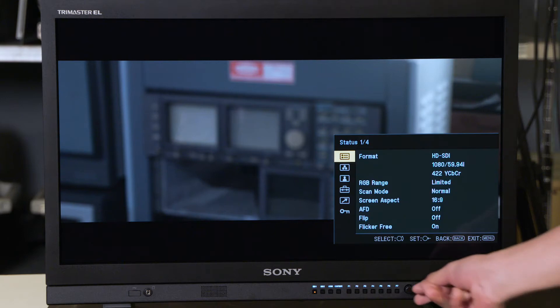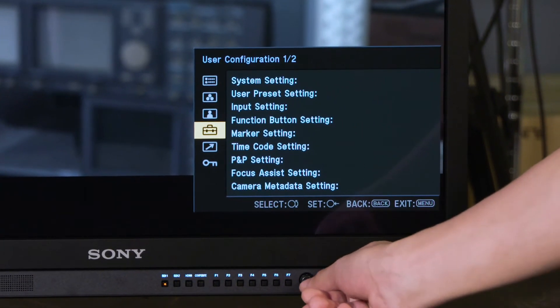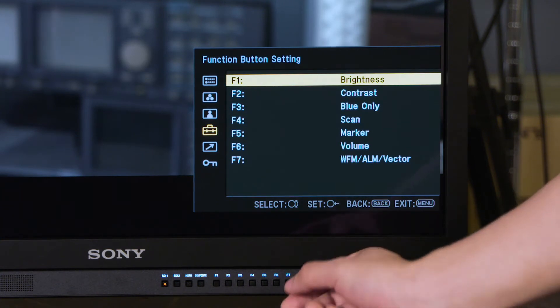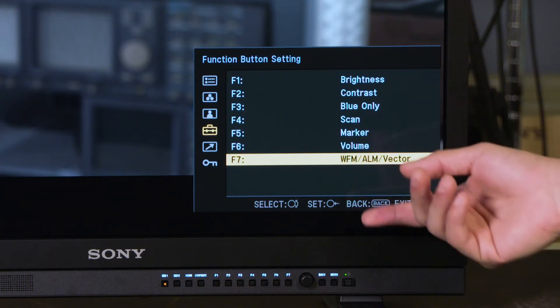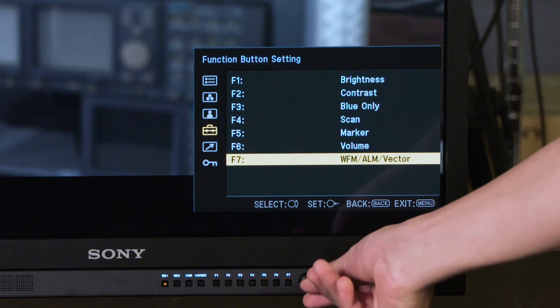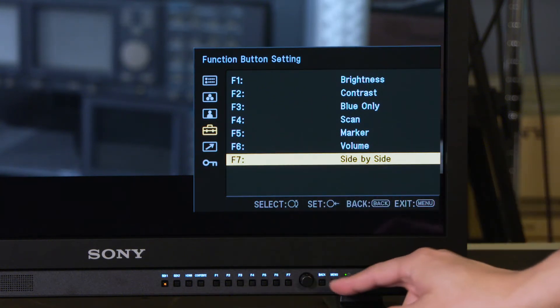First, we just turn our menus on and then go down to our user configuration menu, click in on the knob, go down to our function button settings, and then I have an option to put any of the features I want available in the monitor on any one of the seven assignable function buttons. So if I wanted something like side-by-side, now I can have that on F7.